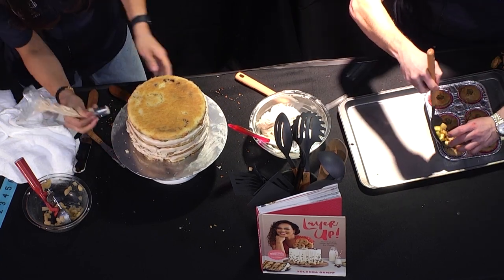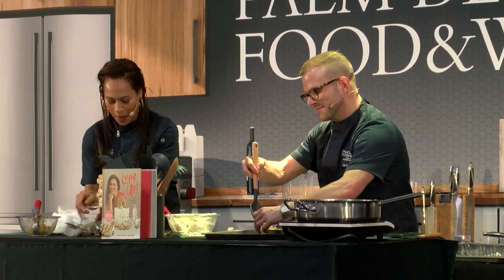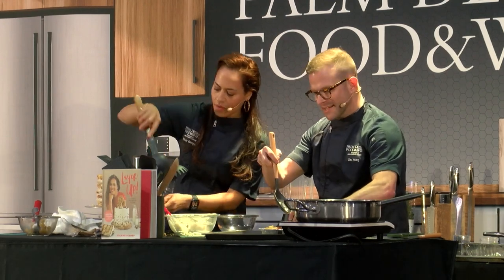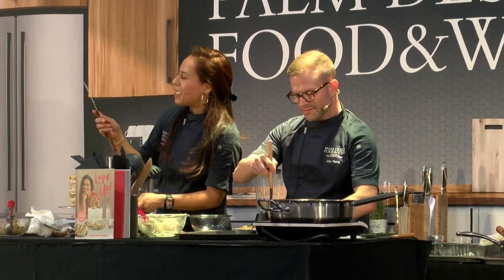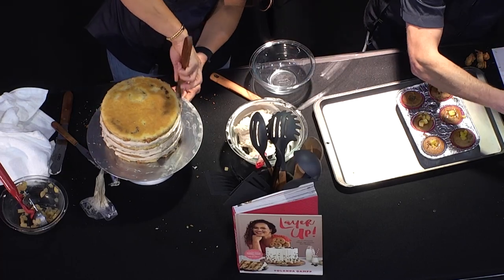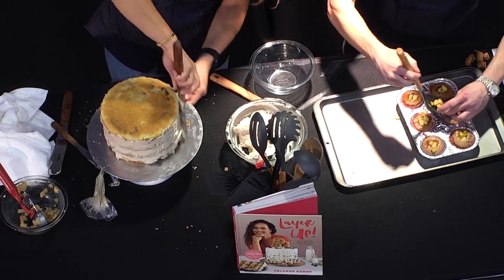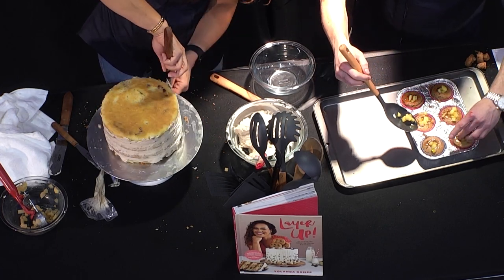We'll put the filling right in the center with a small spoon — you could also use a piping bag. You really want to stuff that filling in the center. When you're crumb coating or doing a semi-naked cake, you're really just pressing that buttercream up against the side of the cake, which holds all your ingredients in as well as the crumbs — very important, especially if you're aiming for a really neat cake on the outside.